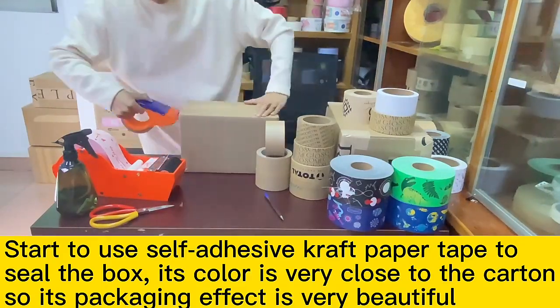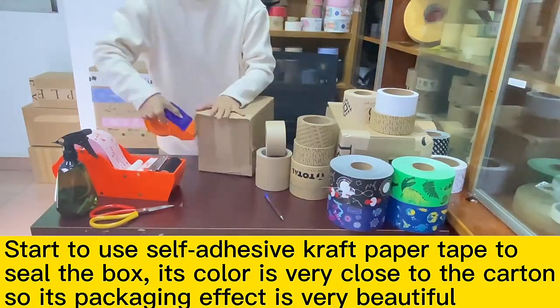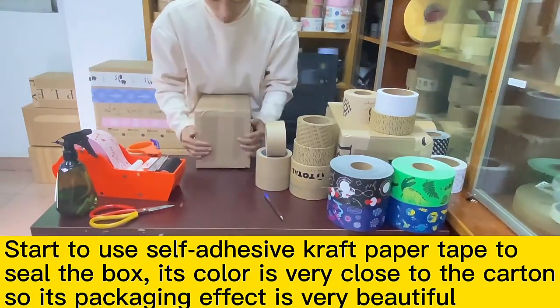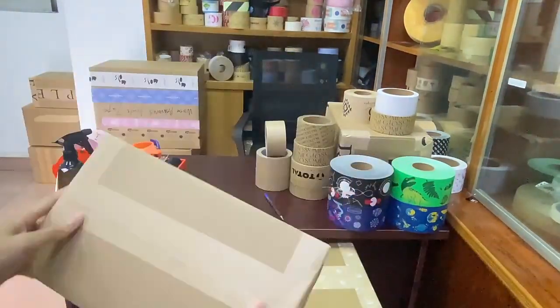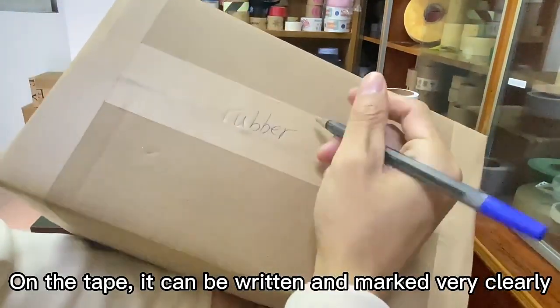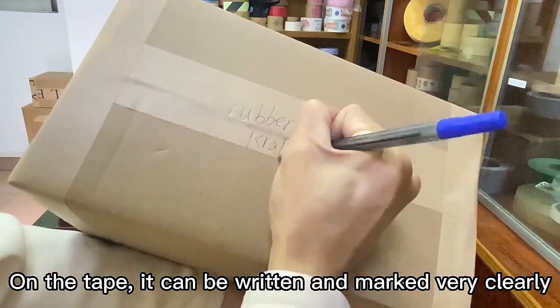Start to use self-adhesive draft paper tape to seal the box. Its color is very close to the carton, so its packaging effect is very beautiful. On the tape, it can be written and marked very clearly.